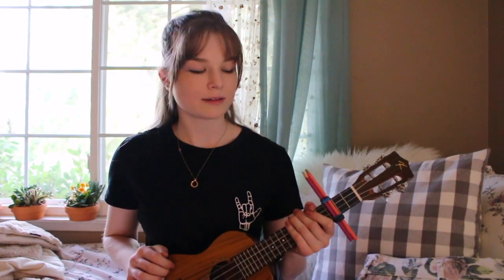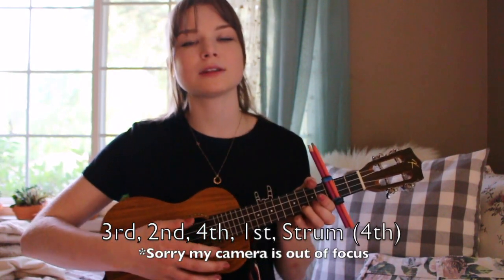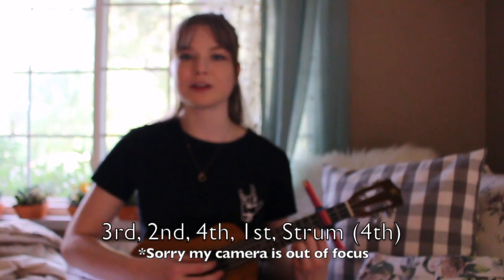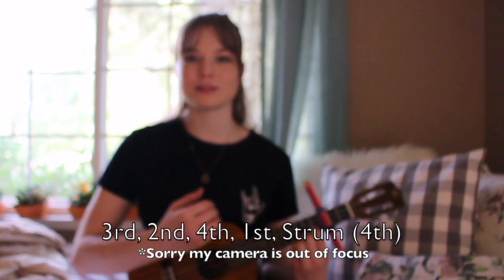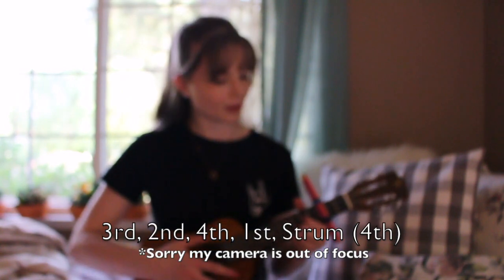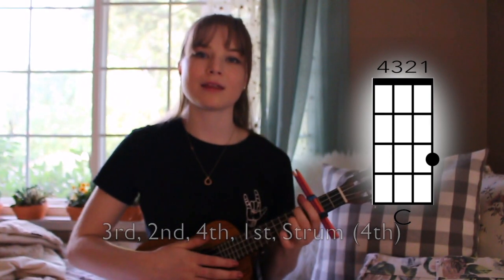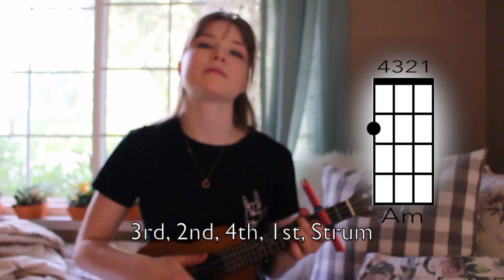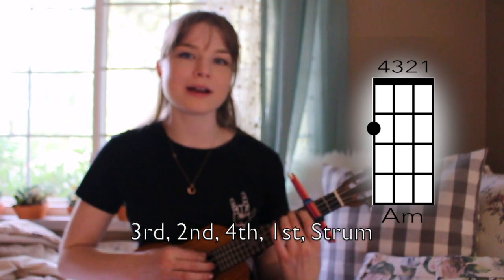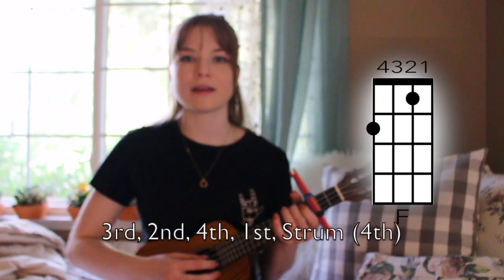Those are all the chords you need for the entire song. First, we're going to go over the fingerpicking slash strumming that we do in the beginning. What I do is play from the lowest to highest string, which is the third, then second, fourth, first — strum — and then a couple of them you play the fourth string right after, like the first one. So you start out with the C chord, then move to the A minor, and notice that one doesn't have the fourth string pluck after it — then E minor, then F. All together it should sound like this.